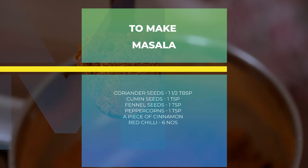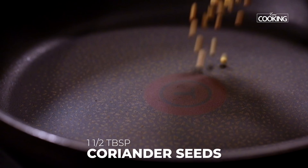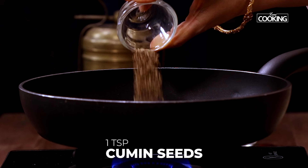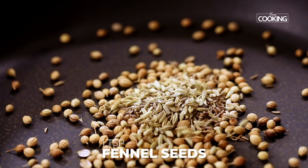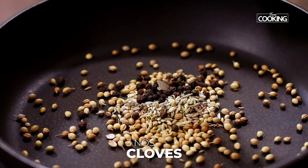For the kadai chicken, first I am going to dry roast a few ingredients for the masala. For this, we are going to start off with 1.5 tablespoons of coriander seeds, 1 teaspoon cumin seeds, 1 teaspoon fennel seeds, 1 teaspoon whole peppercorns, a small piece of cinnamon and 3 cloves.